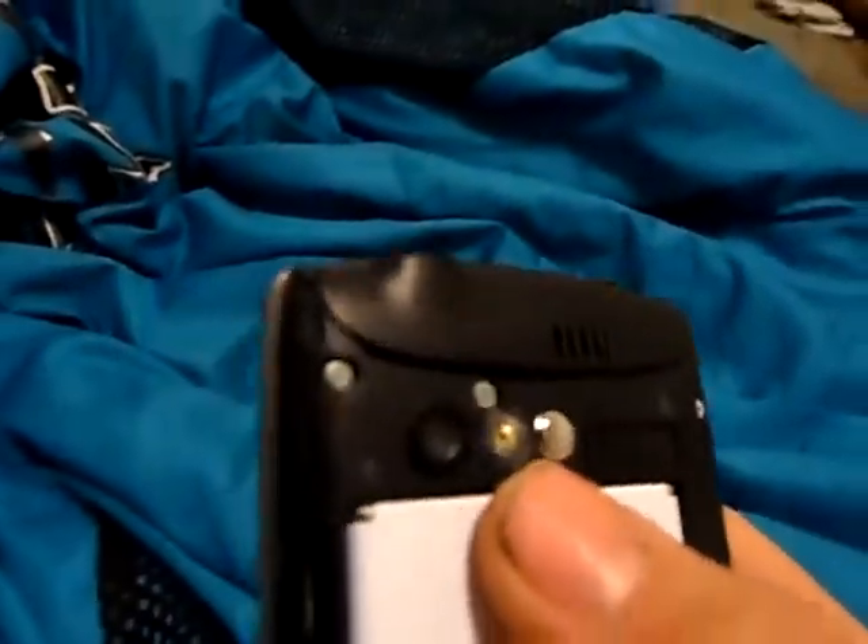On the right you got the camera button and the little thing you use to put your fingernail in and pop off the back cover. On the back you got the mirror, the LED flash, the 3.2 megapixel camera, the battery, and the micro SD slot.